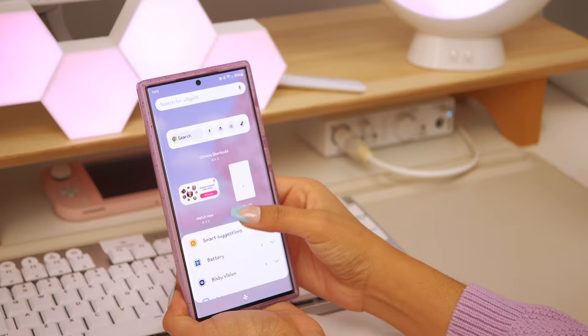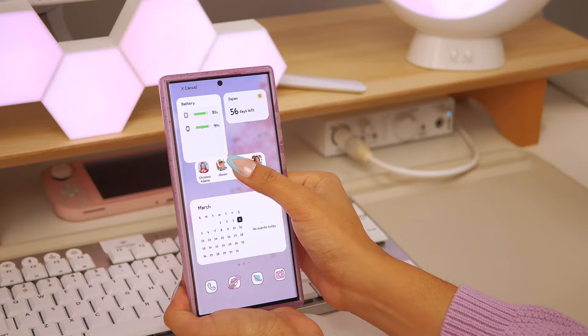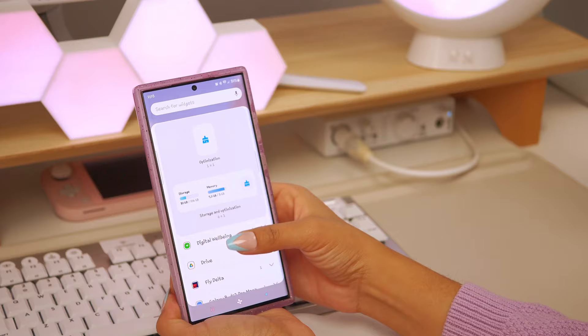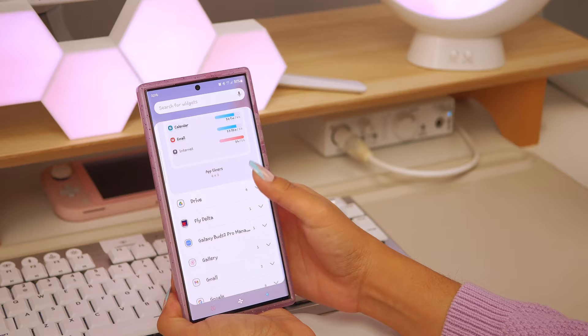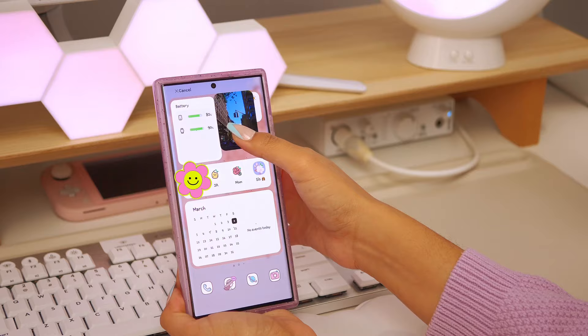Next I'm adding a calendar widget so I can see things I need to remind myself to do. I'm also adding a direct dial widget, which I love because I can easily call my contacts without scrolling through my entire contact list. I usually put my close family members here — it's just so much easier to contact them quickly through this widget.